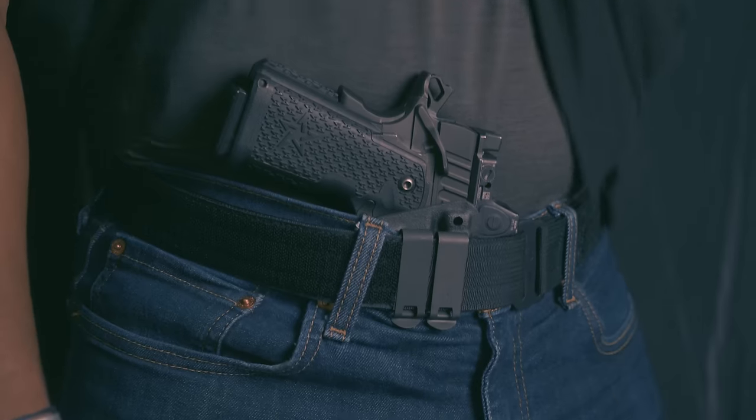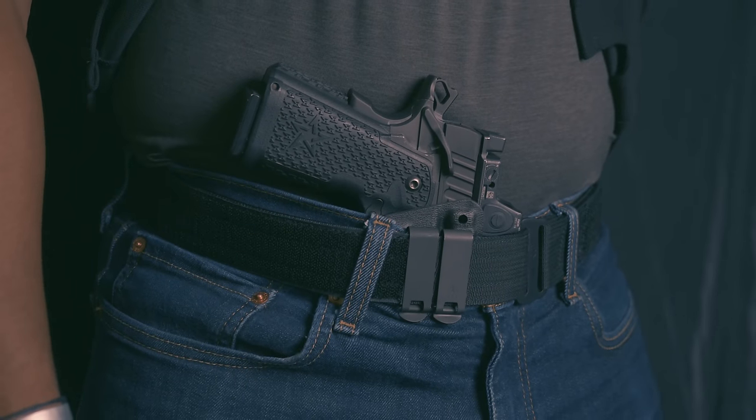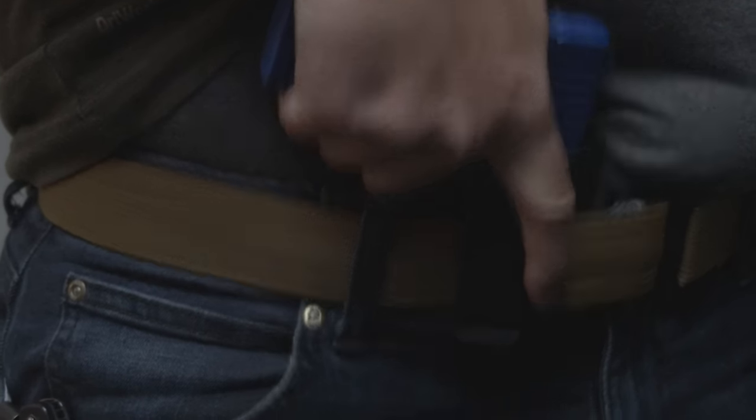One of the first mistakes people make for concealed carry is holsters — typically cheap holsters that are not designed to carry and conceal the gun in a robust and intelligent way. A good concealed carry holster should, number one, hold the gun securely, so the gun should be in the holster when intended and not come out until you want it to.